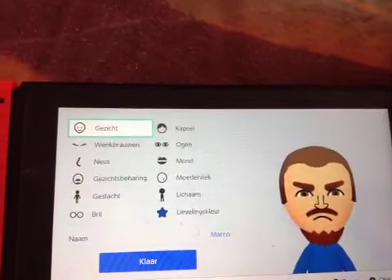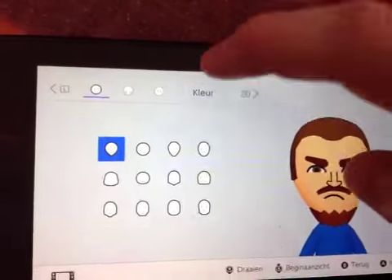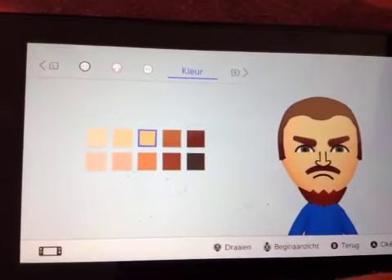For the head, you want to pick the basic head. For the color, you want to pick this color right here. It's really simple.